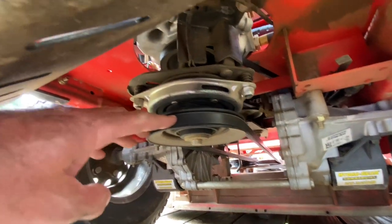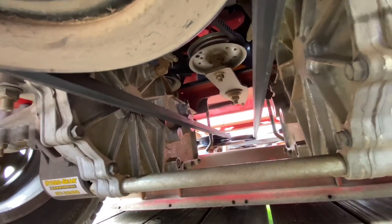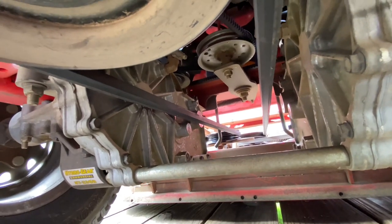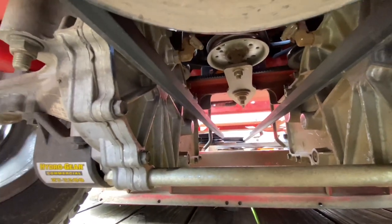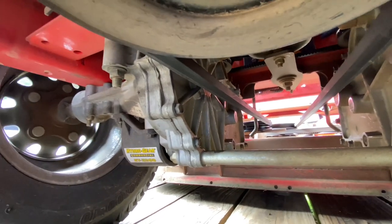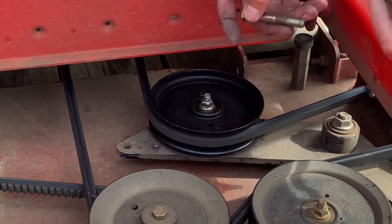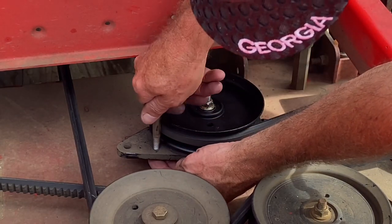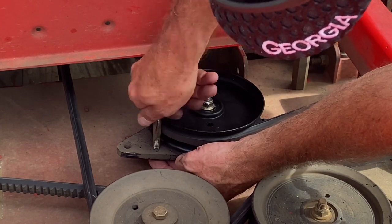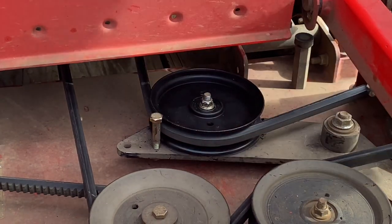That looks pretty good. The pulley is still on and the belt is on the pulley, which is good. If you look up in there, there's a silver bar hanging down - that's another little guide protector to keep the belt from jumping out. The belt is on the inside of that, which is good. Now we're going to put this little bolt back in - it's threaded in here and the nut on the bottom just keeps it locked into place. This is another little guide basically so the belt won't jump off if it starts jumping around or if a bearing goes bad again.